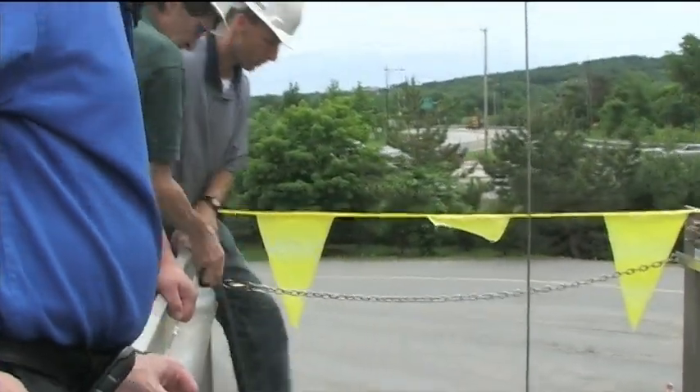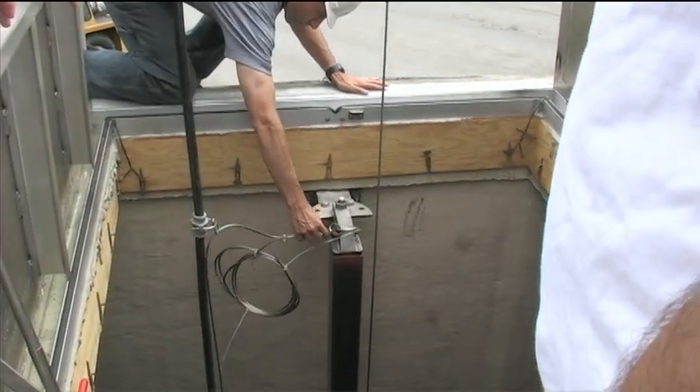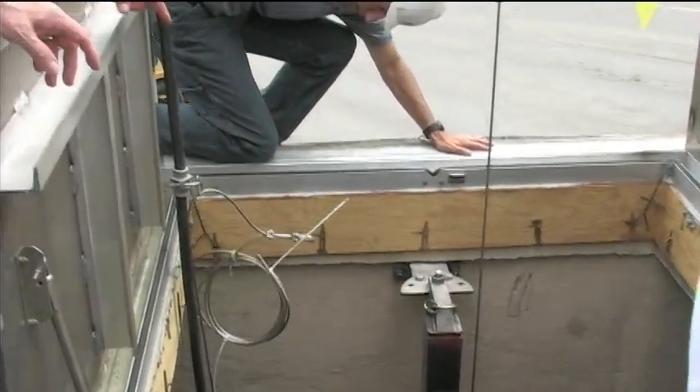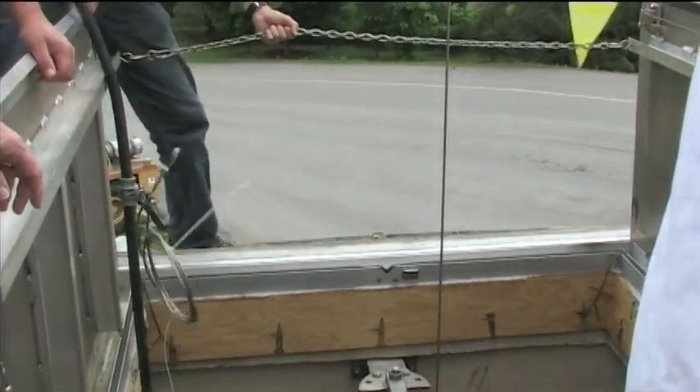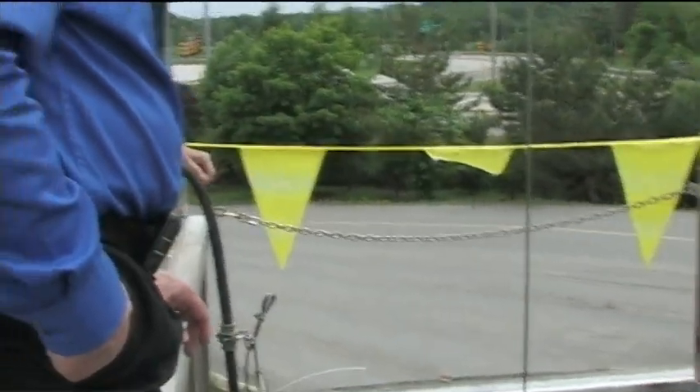The old one was under that hatch? I don't know — this is the old mixer. They changed the position. We did change the location.